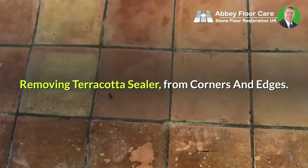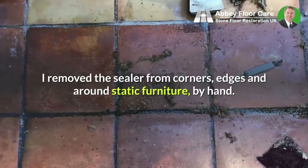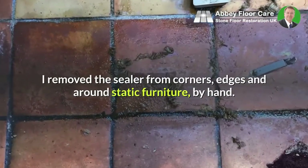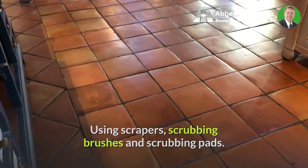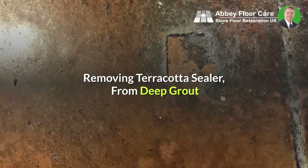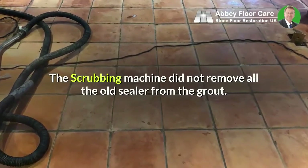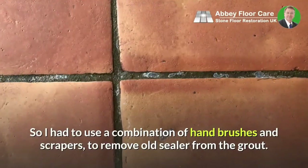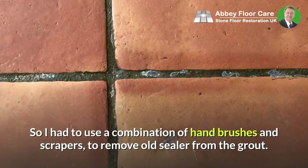Removing terracotta sealer from corners and edges: I removed the sealer from corners, edges and around static furniture by hand, using scrapers, scrubbing brushes and scrubbing pads. Removing terracotta sealer from deep grout: the scrubbing machine did not remove all the old sealer from the grout, so I had to use a combination of hand brushes and scrapers to remove the old sealer from the grout.